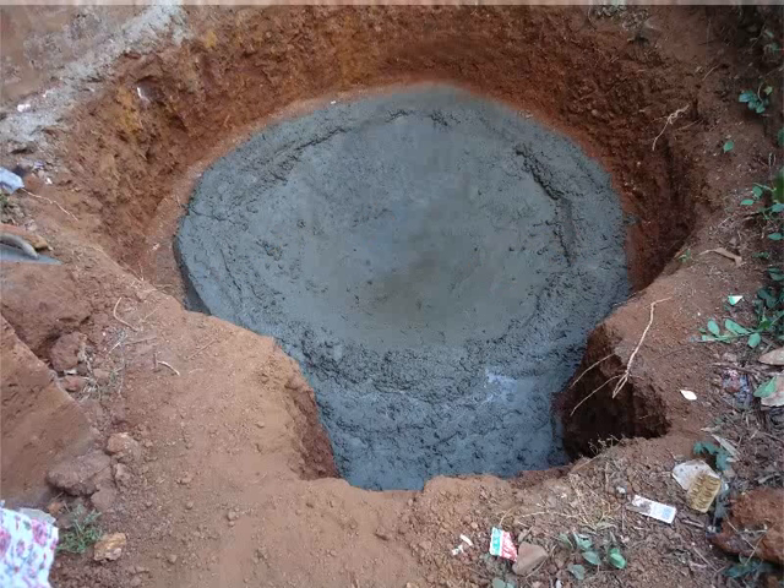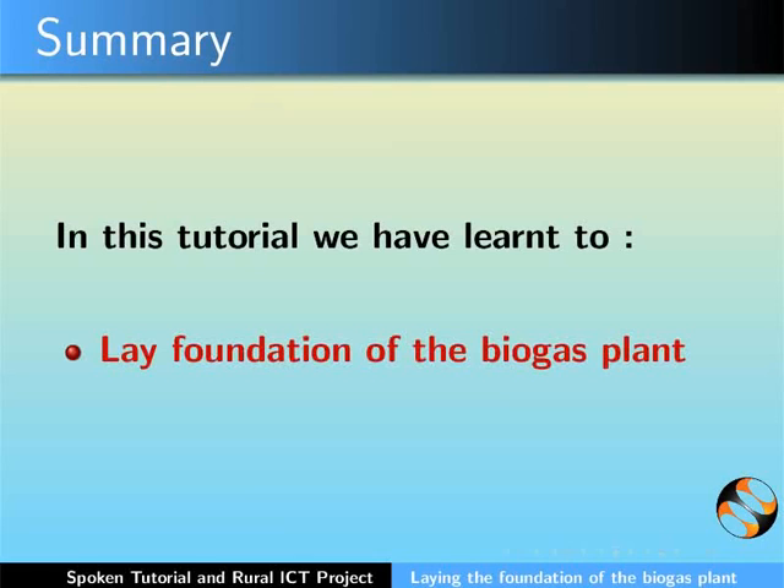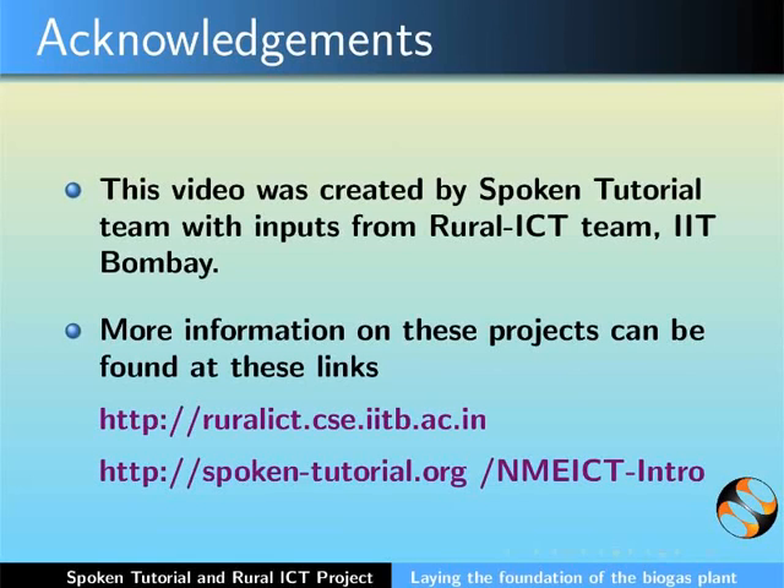With this we complete this tutorial. In this tutorial we have learnt to lay the foundation of the biogas plant. This video was created by the Spoken Tutorial team with inputs from the Rural ICT team, IIT Bombay. More information on these projects can be found at these links. This is Bella Toni along with the animation team of the Spoken Tutorial project signing off.